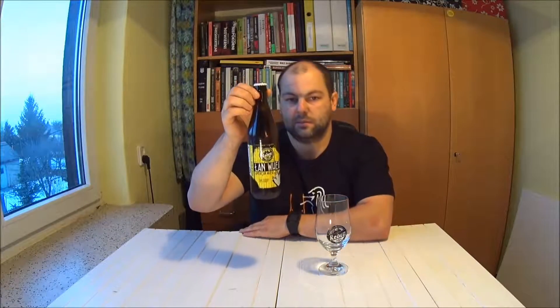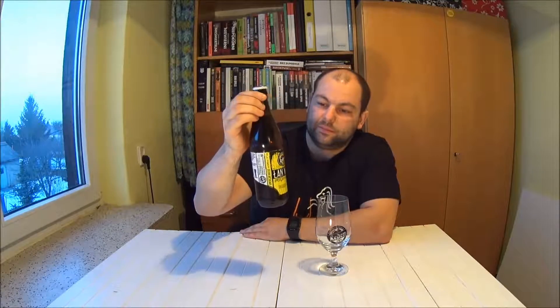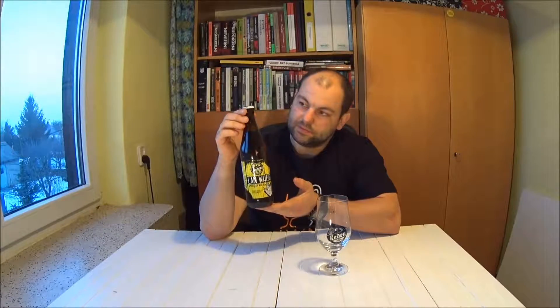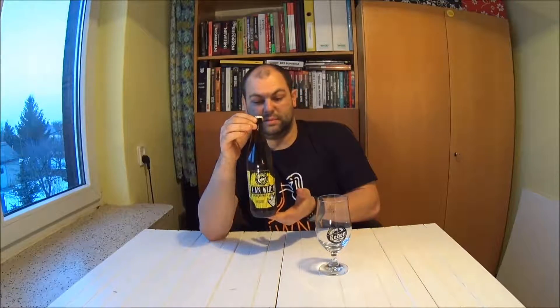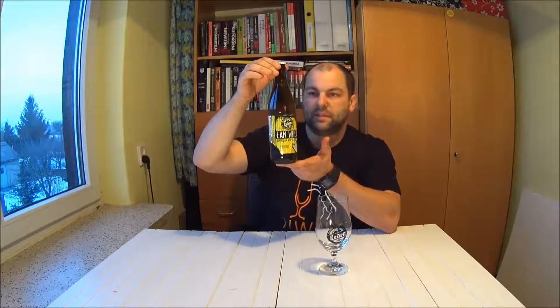Powiem Wam, że piwo dosyć długo stało — można powiedzieć wręcz, że jest rok po czasie jego spożycia. Zobaczymy czy będzie jeszcze smakowało tak jak powinno, bo ten styl raczej nie da się zbyt długo przechowywać. Ale zobaczymy.